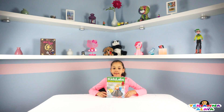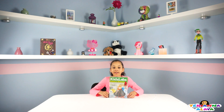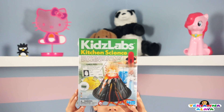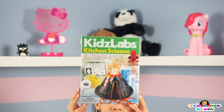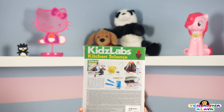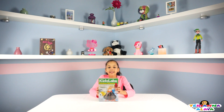So here's the box from Kid Labs. So let's see what we can make. I'm going to give you a close-up look of the box so you can see. Alright guys, so let's open the box and see what we can make.